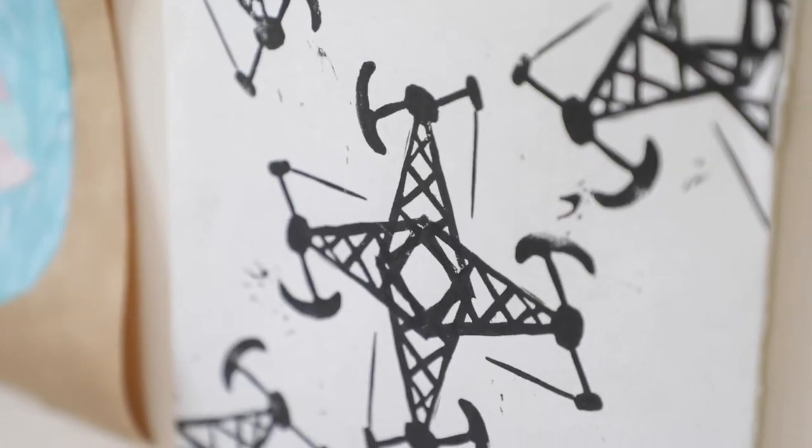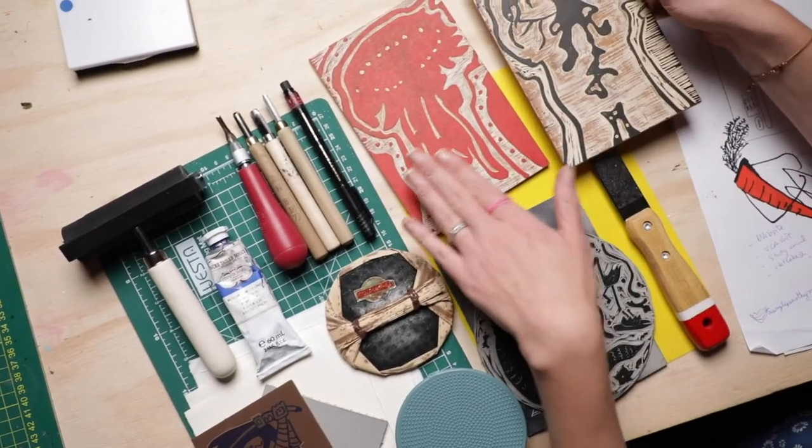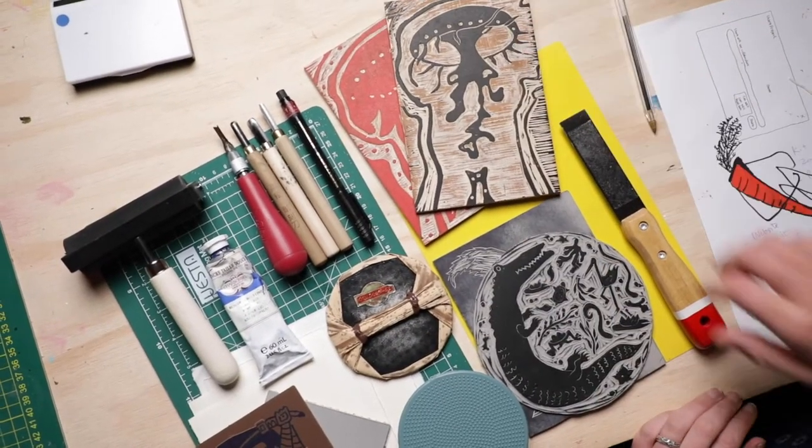We'll learn Japanese woodblock, linocut, as well as how to introduce colour in your prints with reduction, multiplate and shinkole.